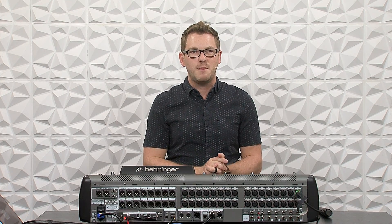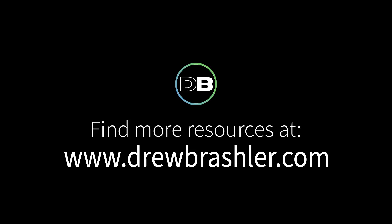If you haven't already, make sure to check out my website at drewbraschler.com where I just released a brand new X32 Fundamentals course. I go through my favorite five fundamentals that I believe any audio engineer should know to be excellent at running sound on their Behringer X32. Otherwise, I hope you have a great day!